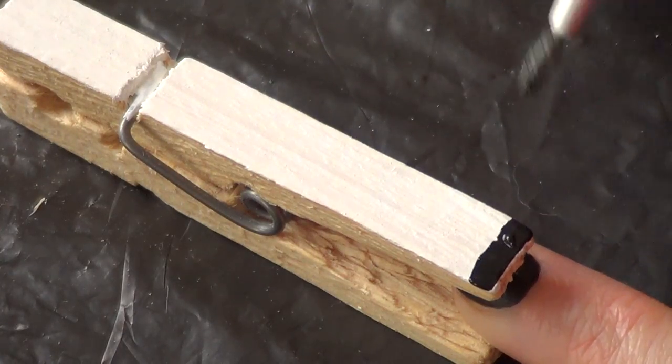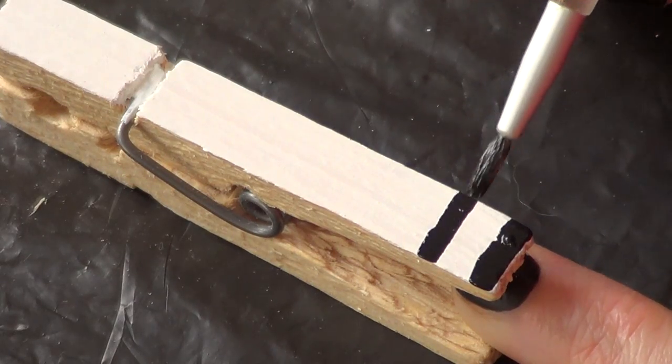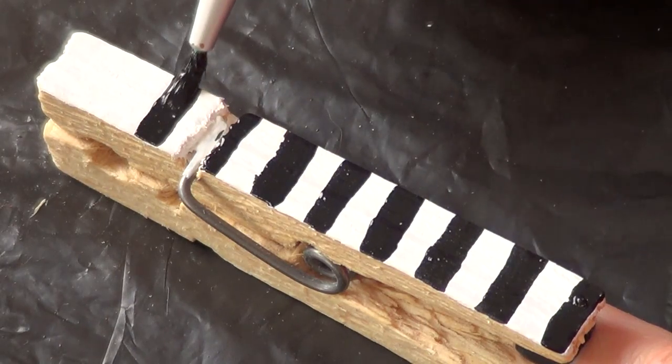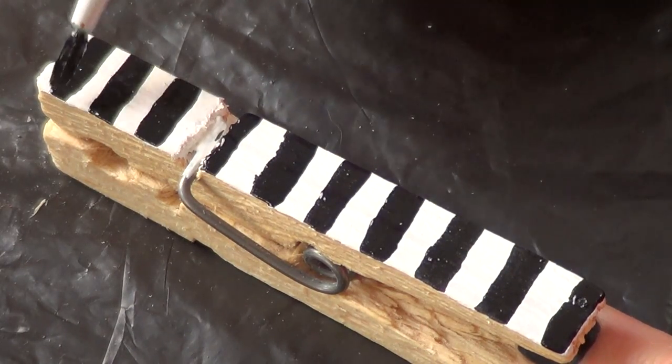Here is another example of the white-based one, just by painting some stripes — just painting a stripe across with your brush. Pretty simple, but super effective.